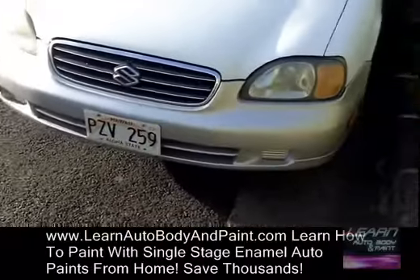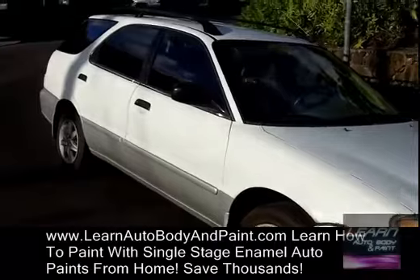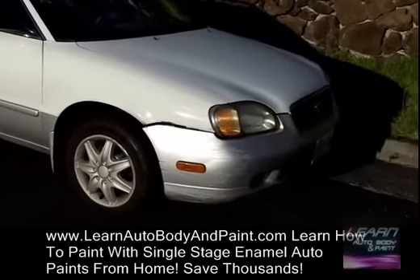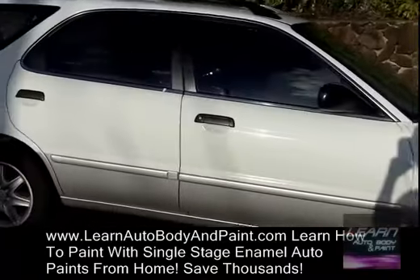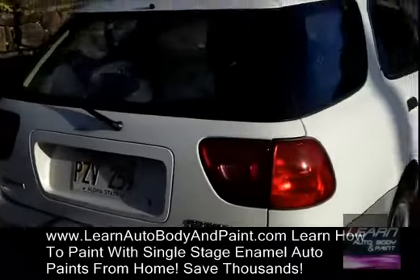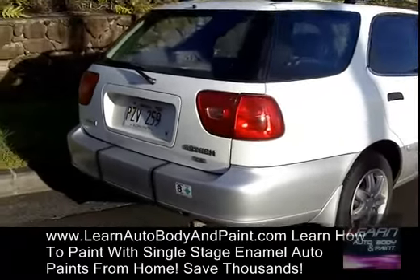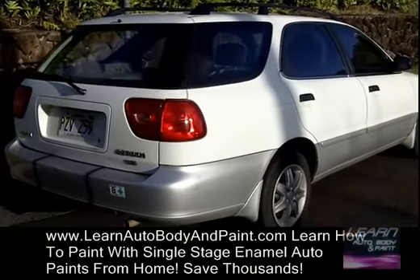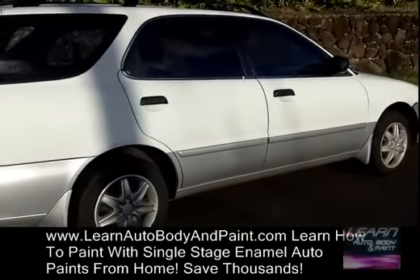We're gonna be painting this thing outside under a little tent, which might be interesting to you guys if you want to do something like this at your home or a little piece of property — an outside spray job. I'm gonna show you how we do it, very quick and easy. Cheap paint — we're using a synthetic enamel. I'll talk to you about synthetic and acrylic enamels when we start painting, so I'll see you in the next video.